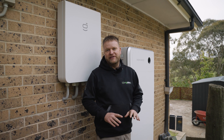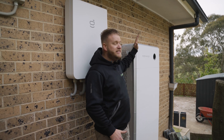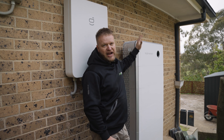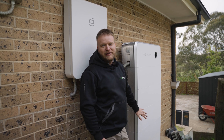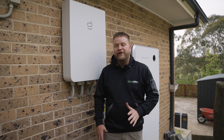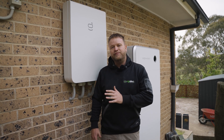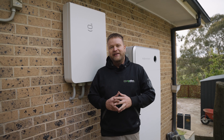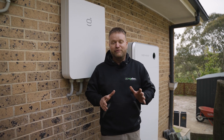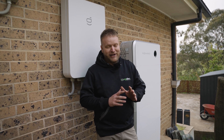We've just finished everything off and it's all commissioned. This system uses the 25 kilowatt three-phase SIG Energy inverter with five 8 kilowatt hour battery modules totalling 40 kilowatt hours. We've also integrated full home three-phase backup — there's not many systems that can do that. This customer can literally run anything and everything in a blackout, and with this size battery it will last days.